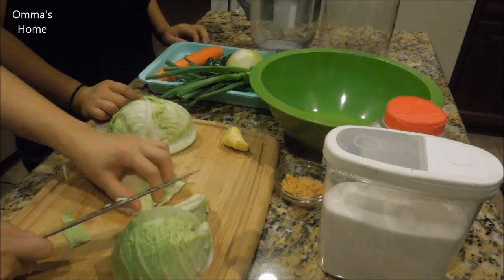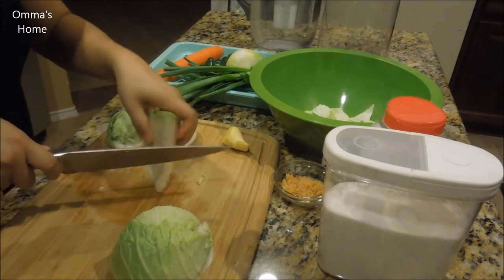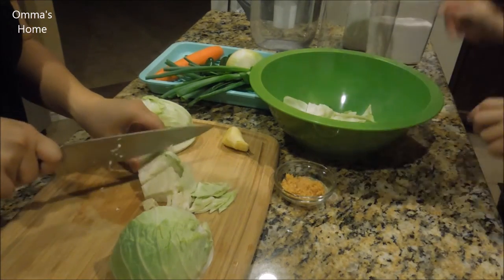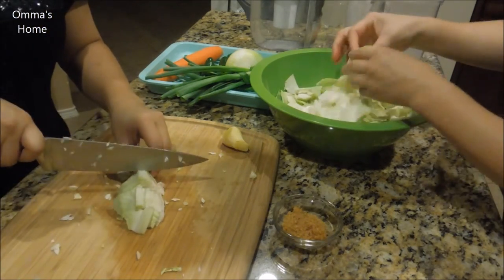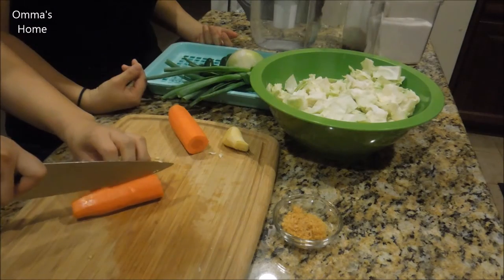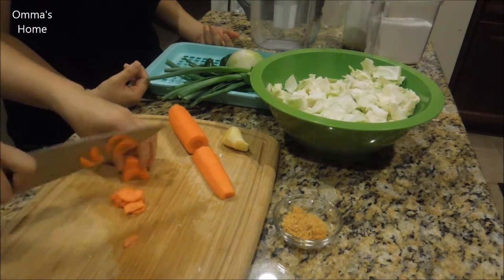First you'll need to get all the vegetables sliced and ready to be mixed together. We'll start with the round cabbage. In this video I'm showing my daughter Sophia how to cut the cabbage and use the kitchen knife more effectively. Slice the cabbage in half, then cut another half and start slicing it to bite size. After the cabbage, cut the carrot to bite size — be careful because carrot is hard to cut, so I'm showing Sophia how to cut it faster and safely. Just thinly slice it like that.